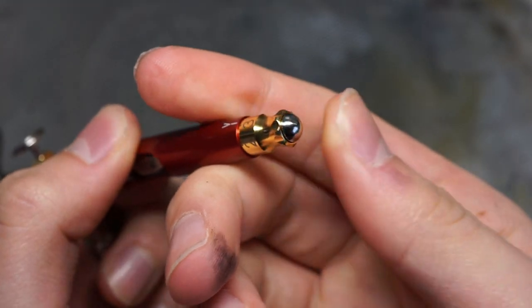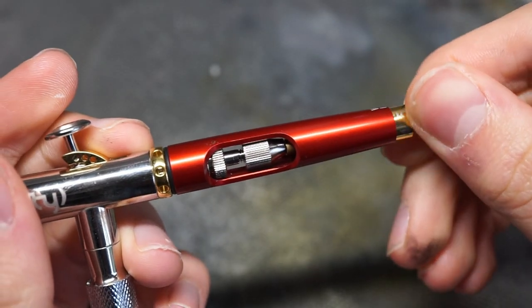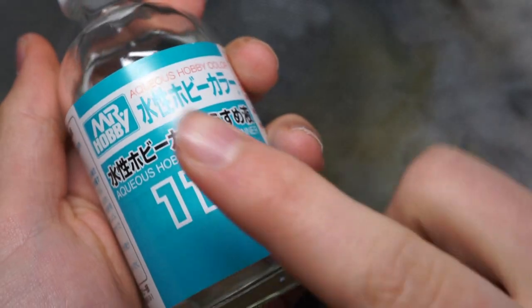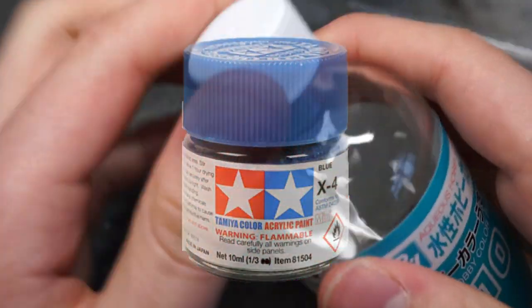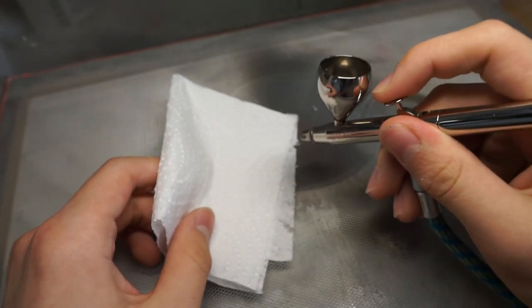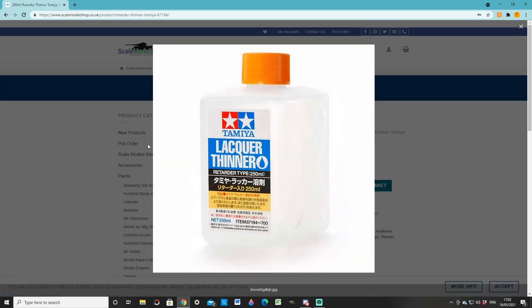If your airbrush has a method of restricting trigger movement, activate that now. It's a great way of preventing accidental overspray, which could end up in spidering or unwanted blotches on your paintwork. It's very important to thin down your paint. For lacquers or hybrids, such as Tamiya, I'd recommend a ratio of about 60-70% thinner to 30-40% paint. This increases the drying time as well as improving paint flow, making it easier to continue a smooth line. Also, if you have a paint retarder made specifically for your type of paint, use some of that — it helps to prevent a blockage forming in the nozzle.